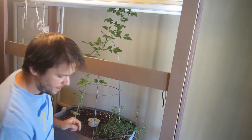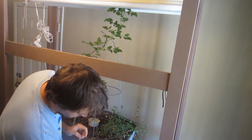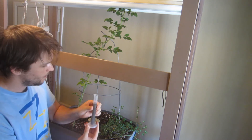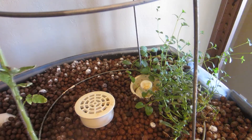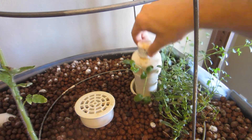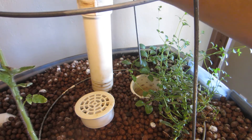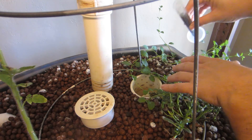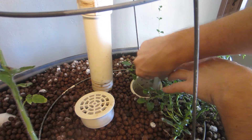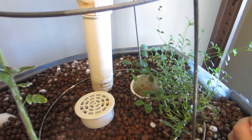I haven't added any liquid seaweed in a while, so I'm going to add some right now. I already have 25 milliliters measured out. Now I'm going to add my 25 milliliter seaweed extract. Take out the siphon here and just pour it in. I'll give that a rinse and put all this back.